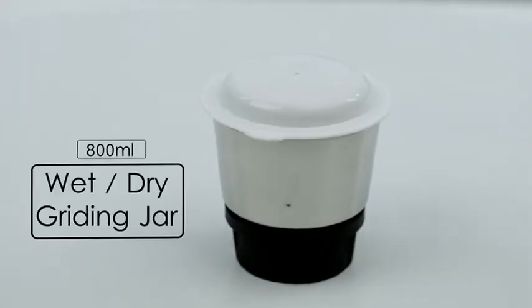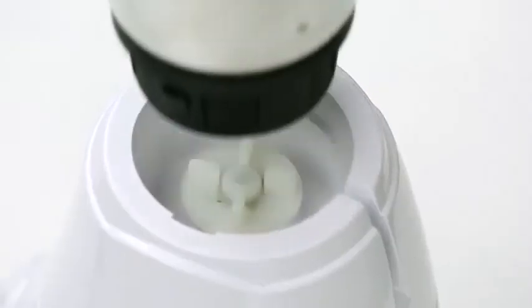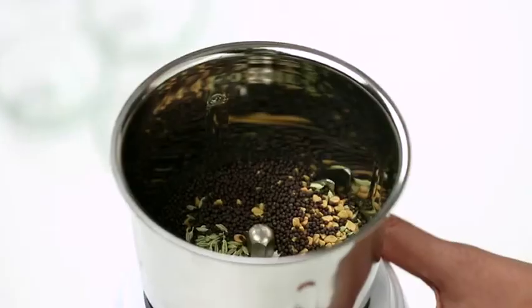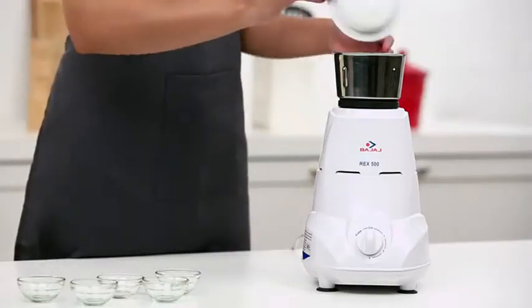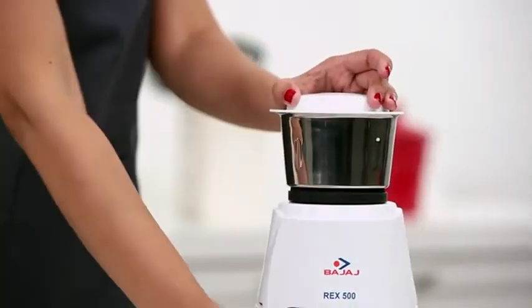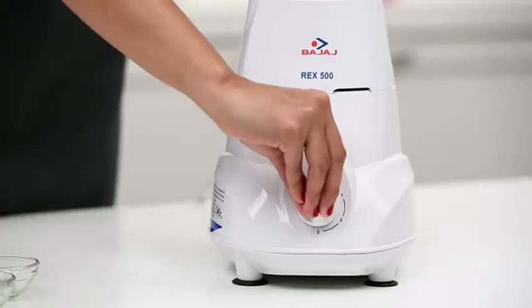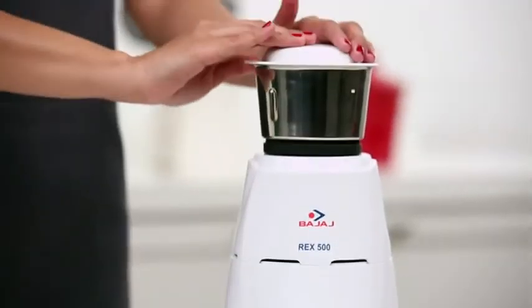For wet or dry grinding, attach the jar to the main body unit of the mixer and add in all the ingredients that need to be ground. Ensure that the jar is covered by the flat lid, and with the turn of the mixer knob, your masala will be ready.